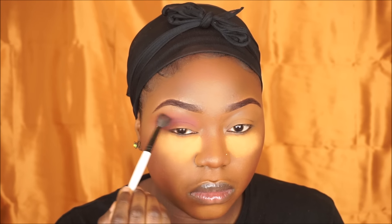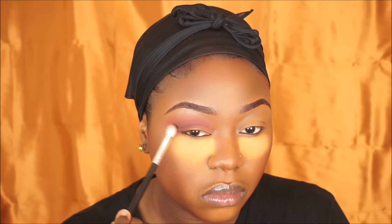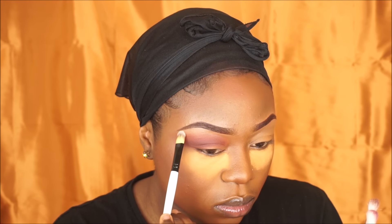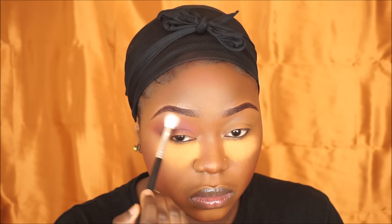Now I'm going back in to blend my eyeshadow so there are no harsh lines. Then I'm gonna go back into the same palette and grab a brown shade — I'm gonna place that right in my crease as well. Then grabbing the cream shade from the same palette to set my brow bone highlight, and going back in with a clean brush to blend out any harsh lines.